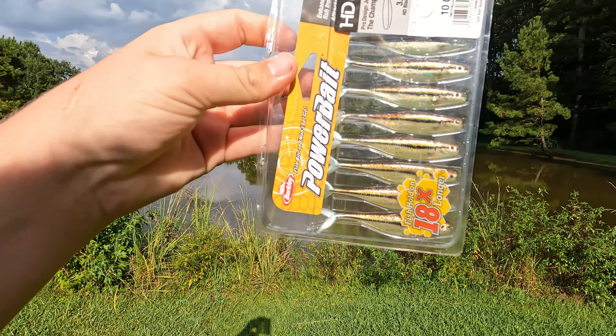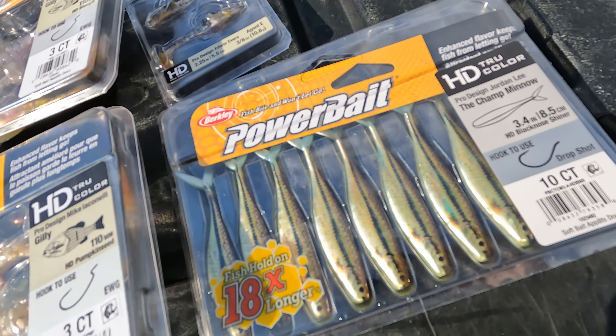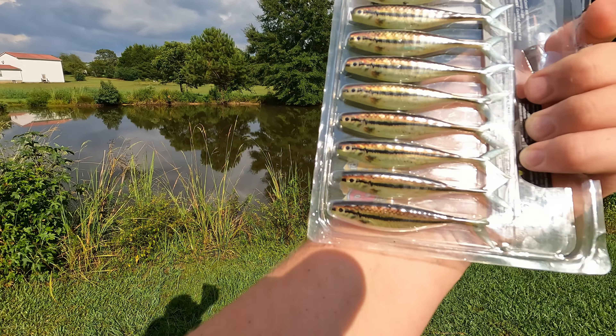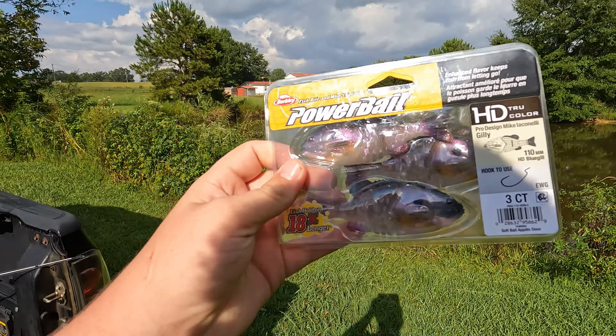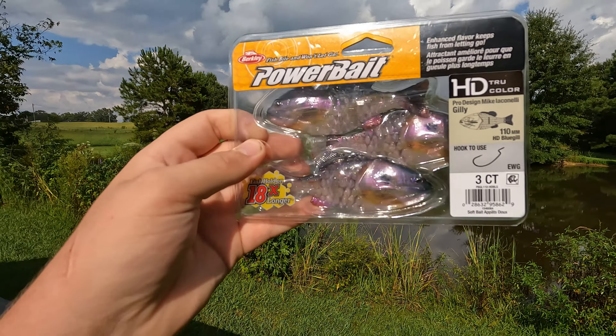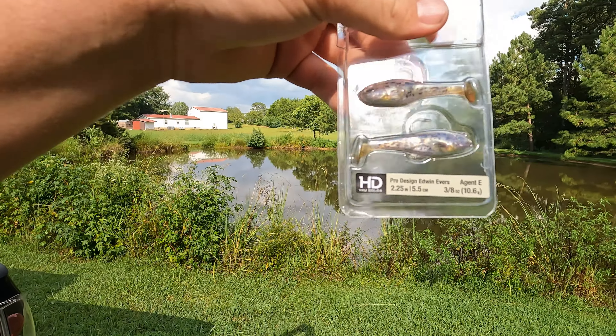I think I'm gonna put these minnows on a drop shot and see what they do. These are supposed to be high-definition — they pretty much took a minnow and just printed it on there. This is the minnow. They have a bluegill design and they also have a little bitty goby-looking thing.